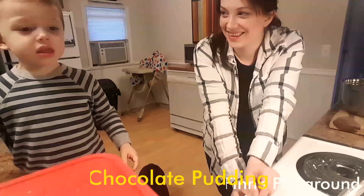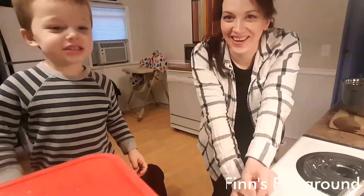Make chocolate pudding. Very good. That's what we're going to make.